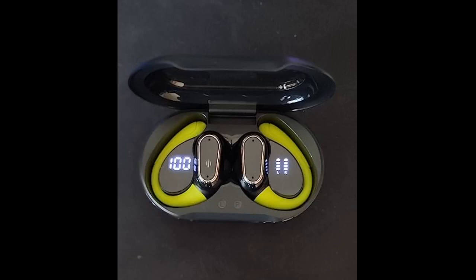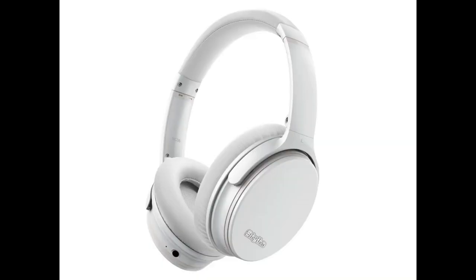Sound is excellent, certainly meets my expectations. They work wonderfully thus far and they were a great affordable price. I like that they loop over your ears so they don't fall out during your workout. Good sound quality and battery life. I like that the battery life is digital and easy to read.